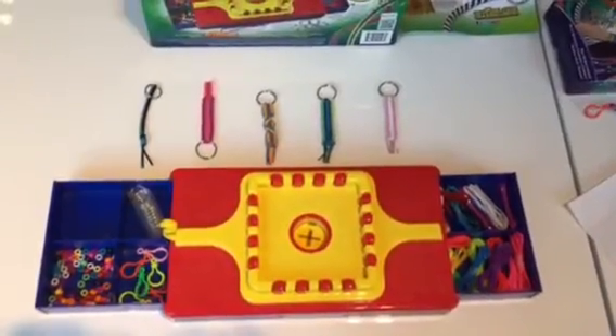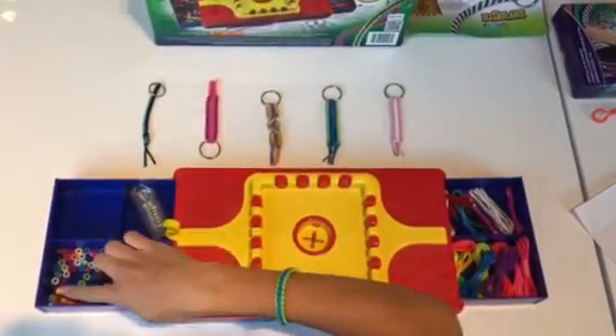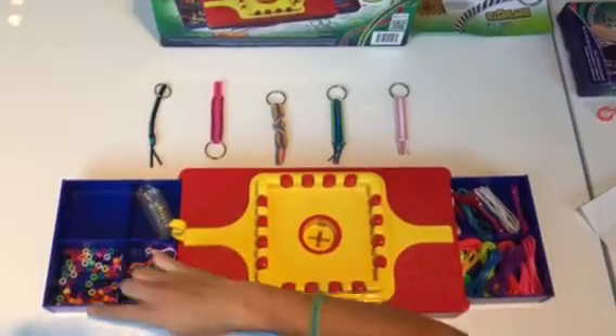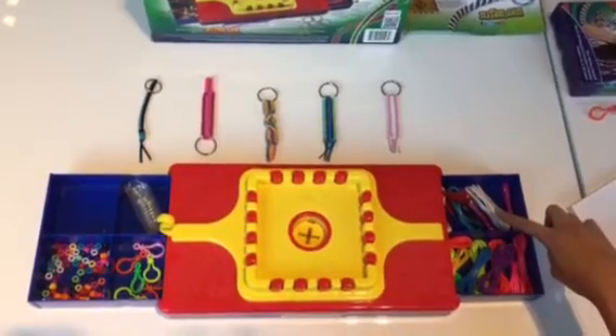In My Lanyard Maker you will receive 12 metal key rings, 12 plastic key rings, 100 pony beads in 10 colors, 12 round plastic laces in 6 colors, and 18 flat plastic laces in 9 colors.